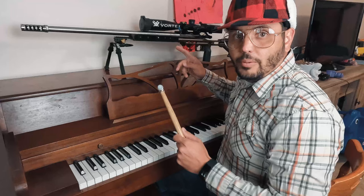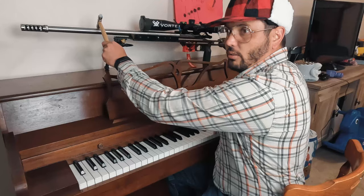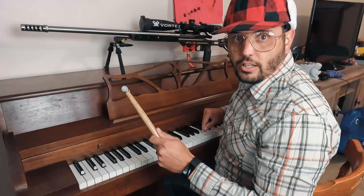Hey Elmer, what in the world are you doing? Oh, I'm tuning my barrel. Doing what now? Well, you see the harmonic vibrations of this — I got to try to match it up, and that way I get the most accuracy out of it. So I'm trying to use this piano here to make sure I got a good tune on my barrel.